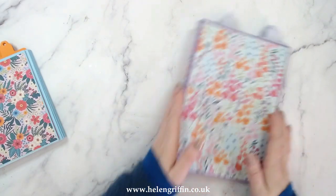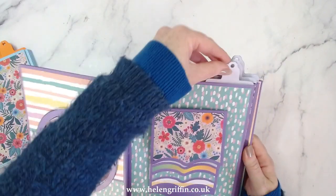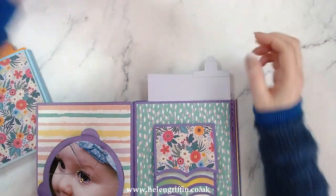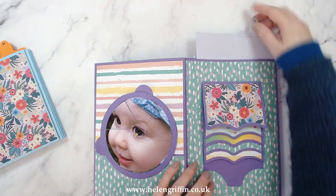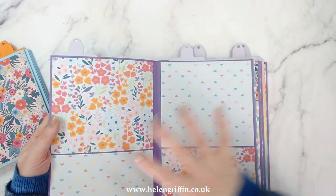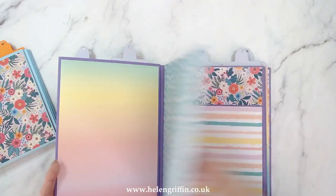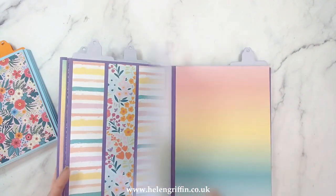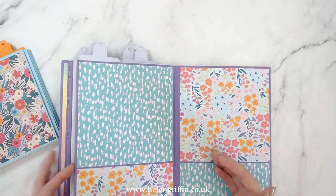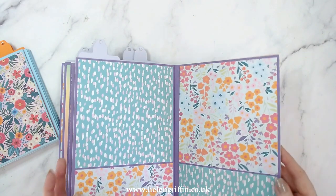We're going to be making this one today. As with the other album, it's got all of the pocket pages in here. This tab here is from another set - everything is going to be listed below and there'll be further videos on all of these bits and bobs inside the album as well. This is my brand new paper pad I've been using to decorate. With this new die set you can also choose the orientation for your pocket - you can have a side pocket instead of a top loading pocket.